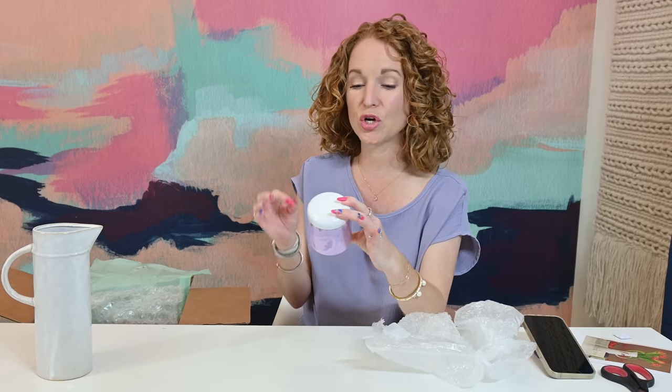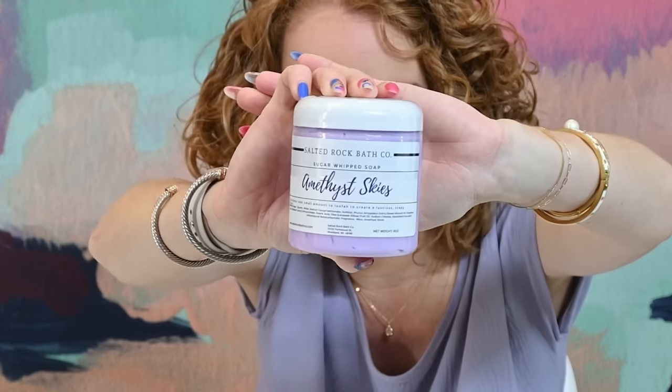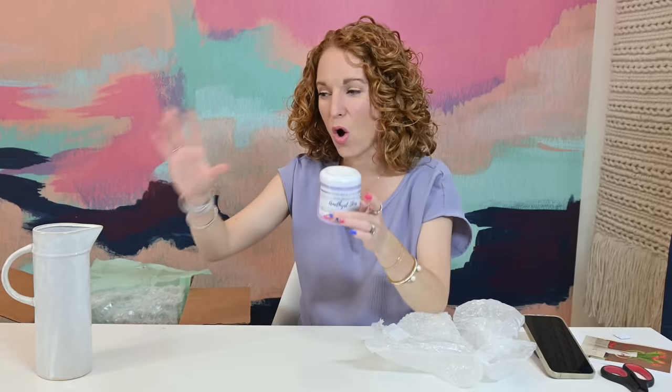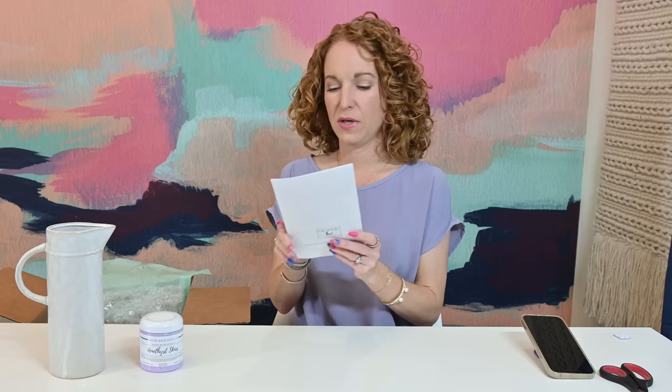Salted Rock Bath Co., Sugar Whip Soap in Amethyst Skies — so a bath soap. This is what I mean about the mix of home decor items and lifestyle items, which makes a great, more mature replacement for FabFitFun if you're in that group that's a little burned out by it. Let's peek in here real quick.